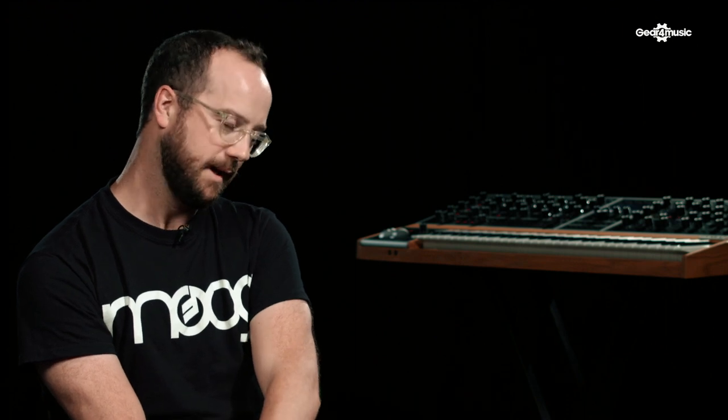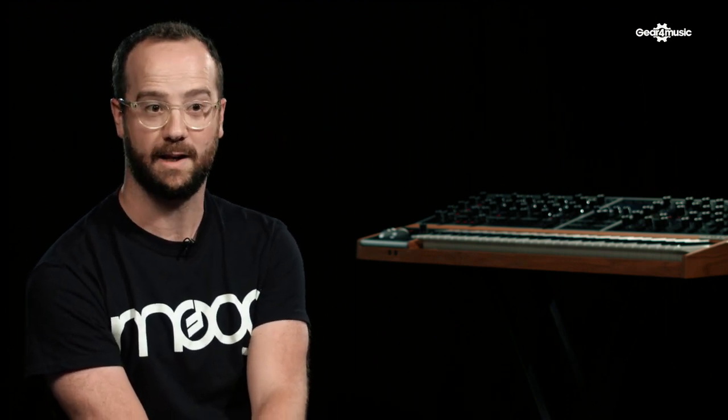If your curiosity is piqued and you'd like to see a Moog One being played by a very experienced player, check out the video on Gear 4 Music's channel with Dan Goldman, who can absolutely shred. He brings the funk and the soul to that beautiful machine, and I haven't heard it sounding quite like it did in Dan's hands — so check out the video.